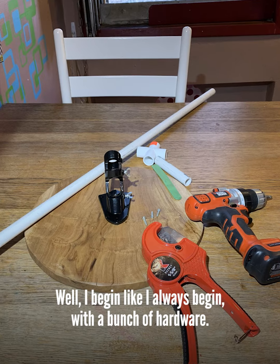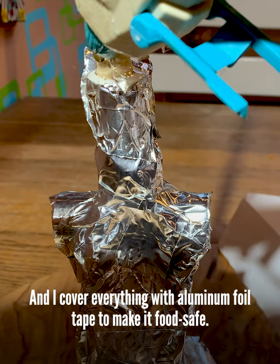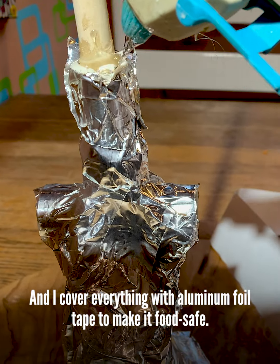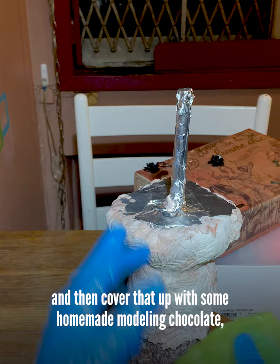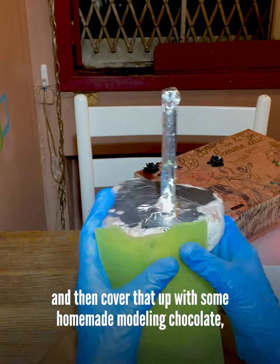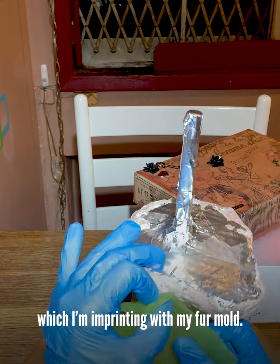I begin like I always begin with a bunch of hardware and I cover everything with aluminum foil tape to make it food safe. Then I cover that structure with some Rice Krispie treats and then cover that up with some homemade modeling chocolate, which I'm imprinting with my fur mold.